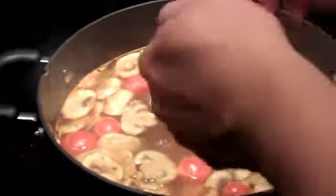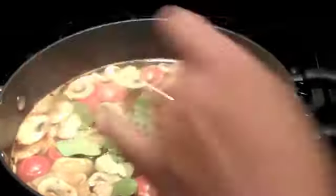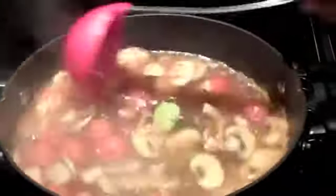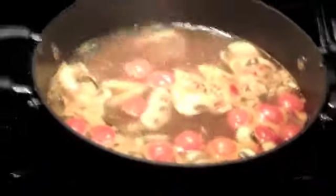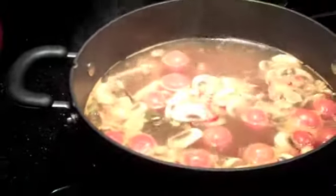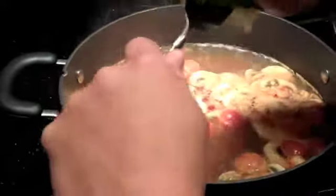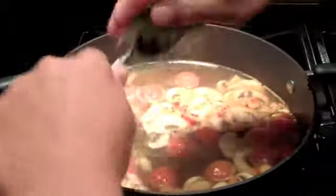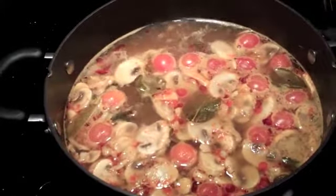Now we're going to put some lime leaves in there — try to break them up a little bit so they release the flavor. Then we're going to add some lime juice. The trick is to use a metal spoon, which helps you get all the juice out. I'm also going to add a little bit of chili oil for color.